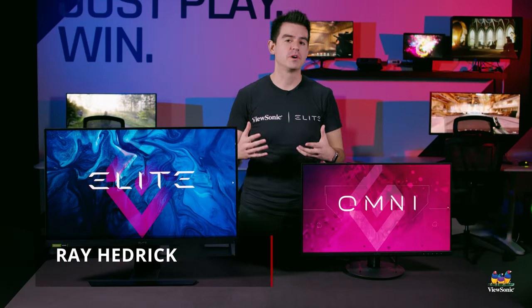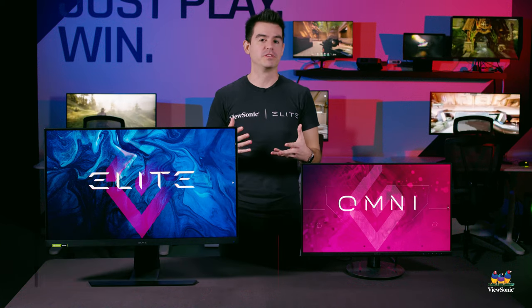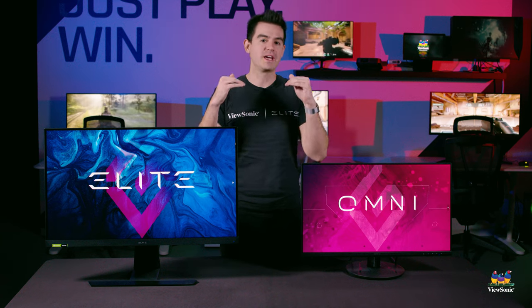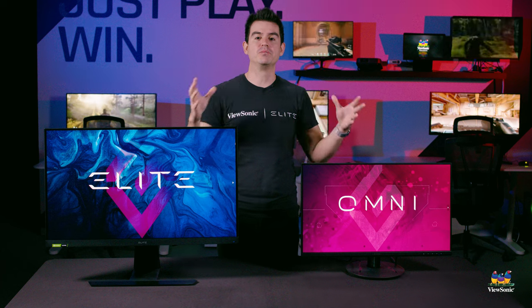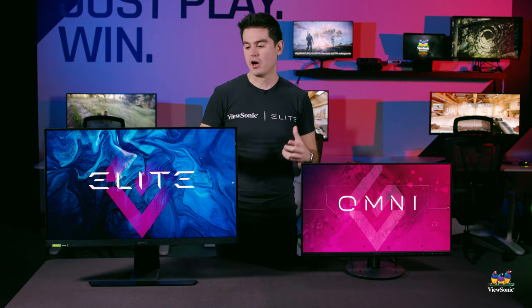Omni versus Elite — that's a question we get at ViewSonic Gaming quite a bit, and it's really important that we explain the difference between the two. Here at ViewSonic Gaming, we make gaming monitors for all kinds of gamers and have a pretty broad product line. On the high end, we have our Elite models.